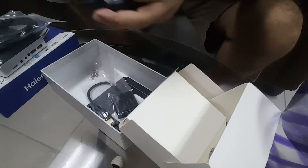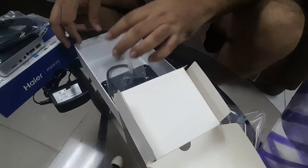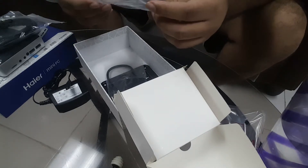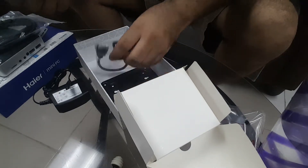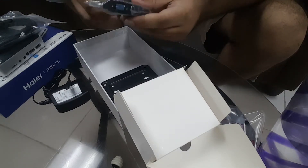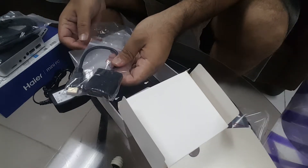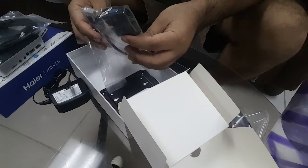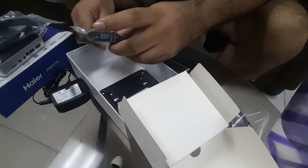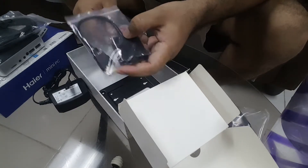It came with an adapter — 5 volts with a specially thin plug. And there's a converter included as well: an HDMI to VGA adapter, which is really nice. That's actually important for me because I can use this with my old KVM switch that only has VGA, so that's really good.